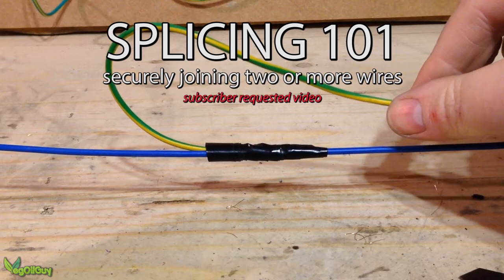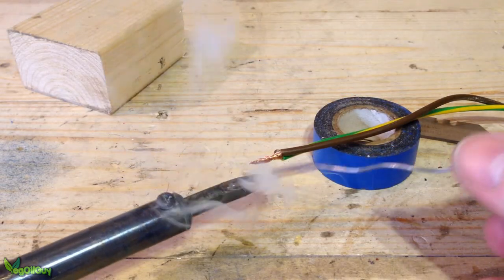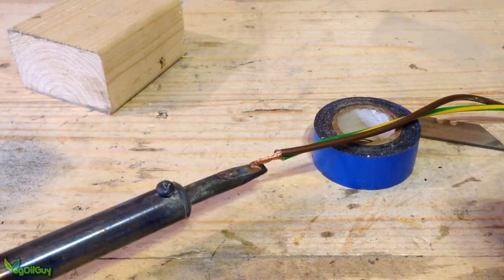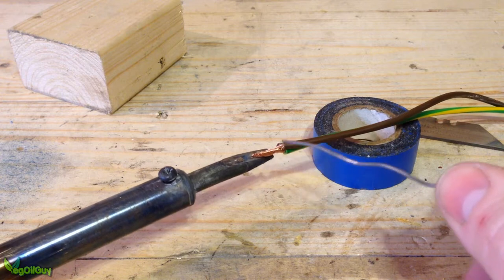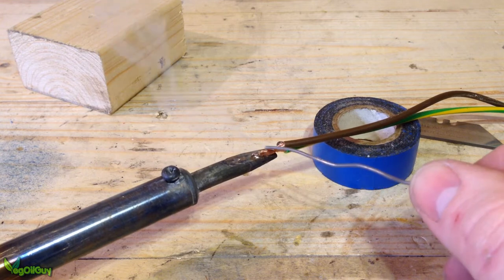This was a subscriber-requested video and I always do my best to help out my subscribers. Here I'll be showing how I splice and the techniques I use, but do check out the videos of other YouTubers out there. My way might not necessarily be the right way for you and it certainly might not be the best.